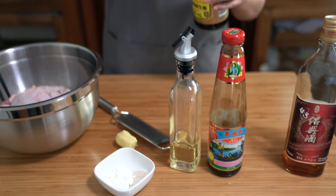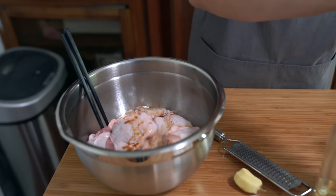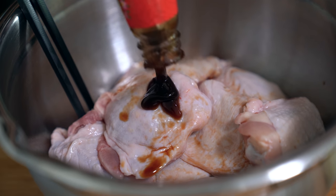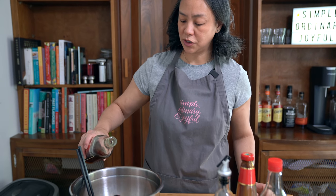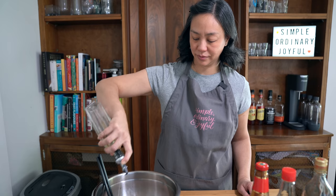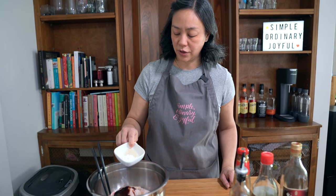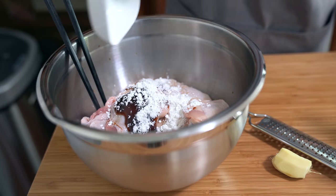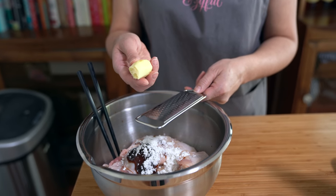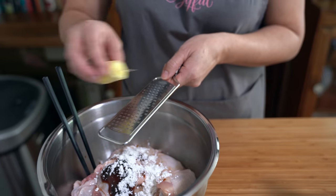I am adding 2 tablespoons of soy sauce, a tablespoon of oyster sauce, a tablespoon of Shaoxing wine, a tablespoon of vegetable oil, 2 teaspoons of cornstarch, and a teaspoon of sugar. My mom and I disagreed about how grandma put the ginger in — I remember slivers of ginger so I could pick it off because I didn't like ginger as a kid, but my mom remembers her crushing the ginger, so I am going to grate this ginger and just put it into the marinade.